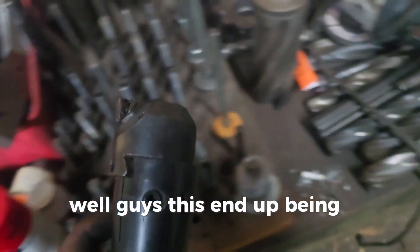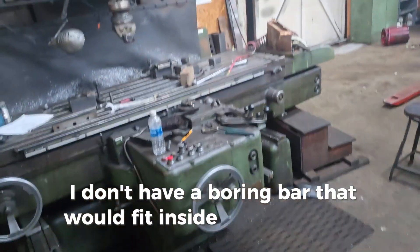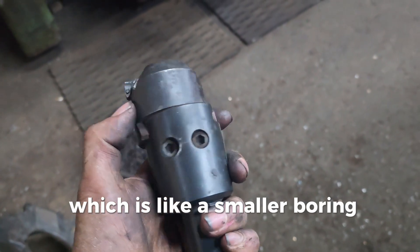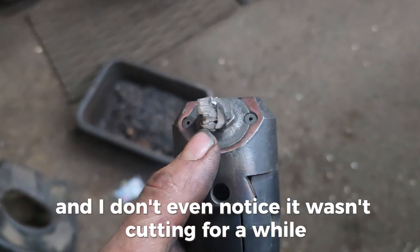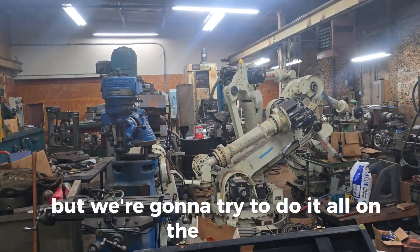Well guys, this ended up being a failure. Basically I didn't have a boring bar that would fit inside the big boring head, so I ended up using a smaller boring head that's kind of a piece of junk. I lost the insert and didn't even notice — it wasn't cutting for a while. So I wrecked that thing, but we're going to try to do it all on the Toyota horizontal CNC machine instead.